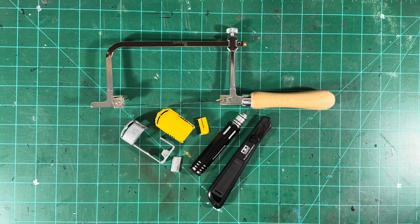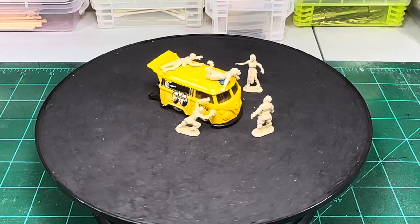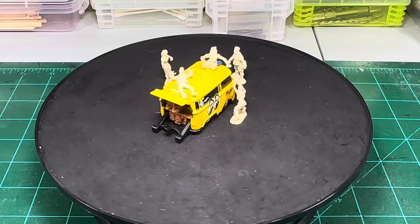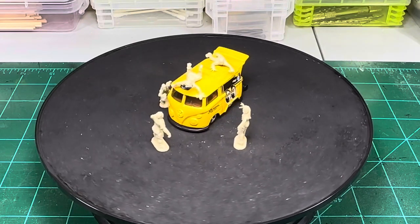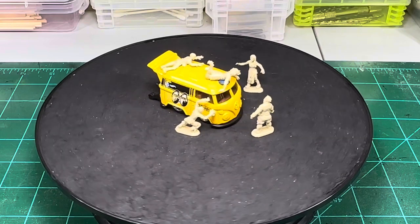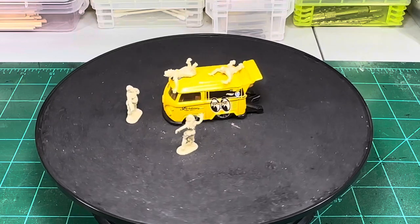If you're into doing Hot Wheels Customs, the jeweler's saw is your choice — I would definitely get that. Hit that subscribe button or you're going to miss Wednesday's video: Zombie Combi. It's going to be a small little diorama; it should be a lot of fun to do. A big thank you to all my subscribers, and I will see you Wednesday for Zombie Combi.